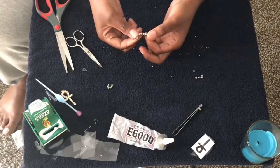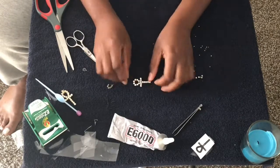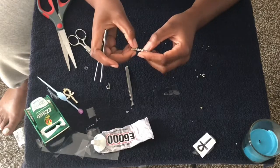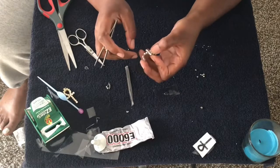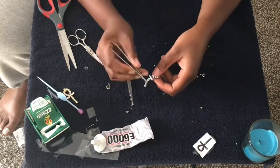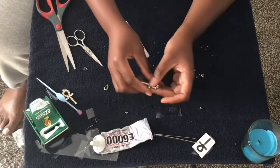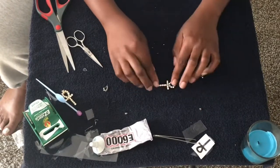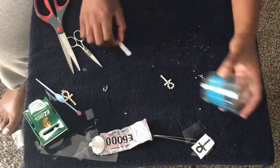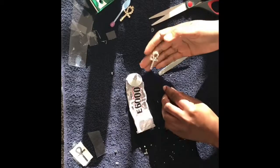Now that you have it cut out, there are some spaces that are kind of weak, so I'm just gonna go back in and fill those in with glue. I'm gonna let this set for a good 20 minutes. You just want to put something heavy on top of it — here I have a candle — and just let it set.